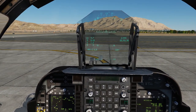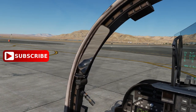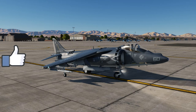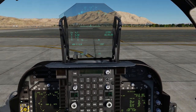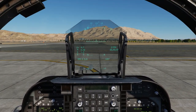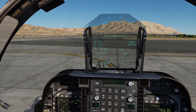Hey guys, this is Manuel Gearbox and we're back with DCS World. We're currently at Nellis Air Force Base on board the Harrier, the AV-8B. I've been practicing with this aircraft — doing a lot of conventional takeoffs and landings, bombing runs and whatnot. I'm still learning the aircraft; I just bought it maybe five days ago.